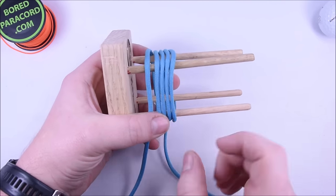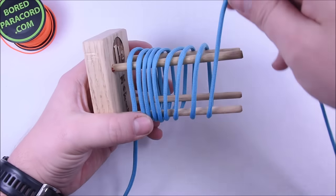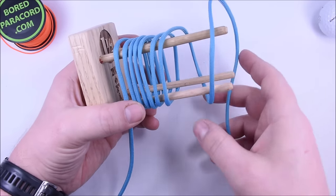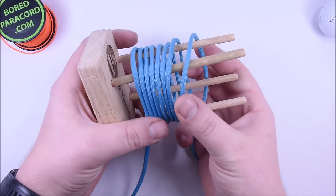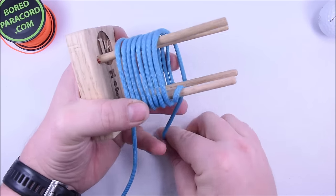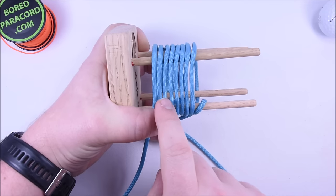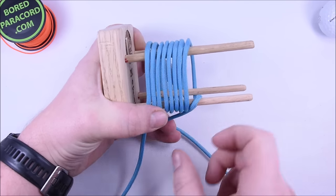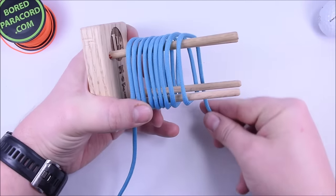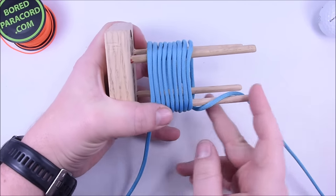So what do we got — one, two, three, four, five, six, seven, eight, and nine. Let me get this all down here — and then nine — and we're just going to kind of hold that on our starting pin and count: one, two, three, four, five, six, seven, eight, nine. That should be good there.